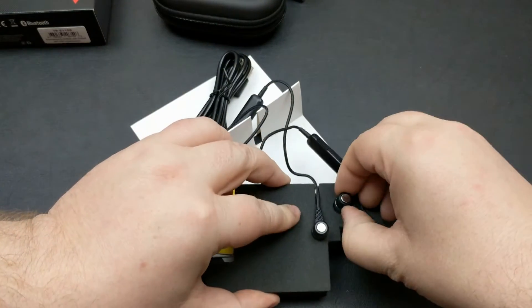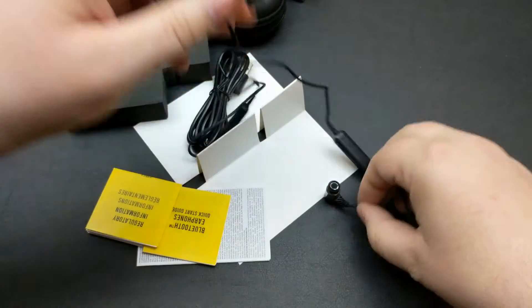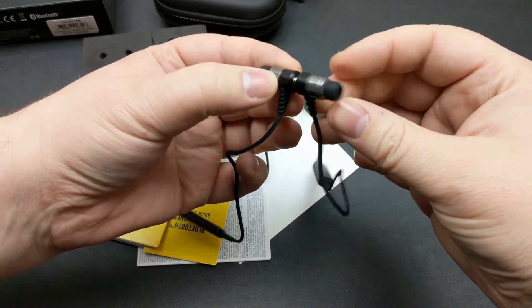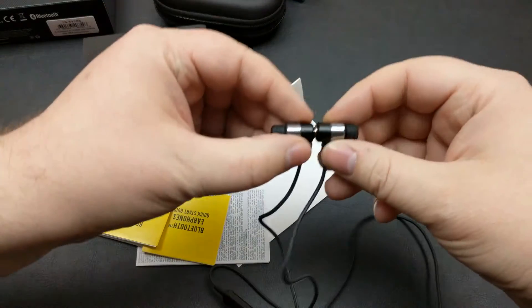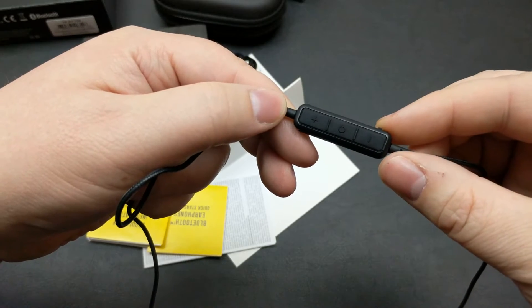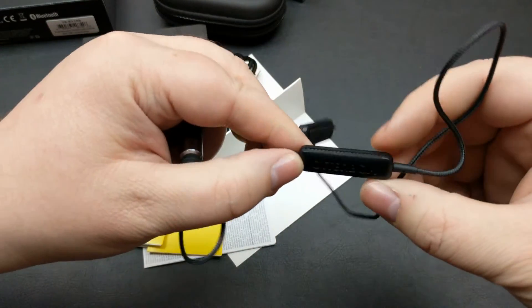And here are the earphones themselves. It's sticking right to my desk there because it is magnetic. See that magnet? Right together like that — so they keep together. When you want them to start pairing up, you just take them apart. You've got your controls right here: volume up, volume down, and a pause button. And there's the OtterBox logo. These are the Bluetooth versions right here.